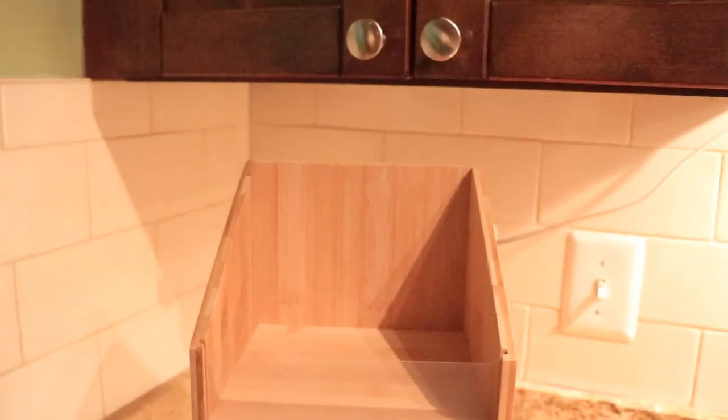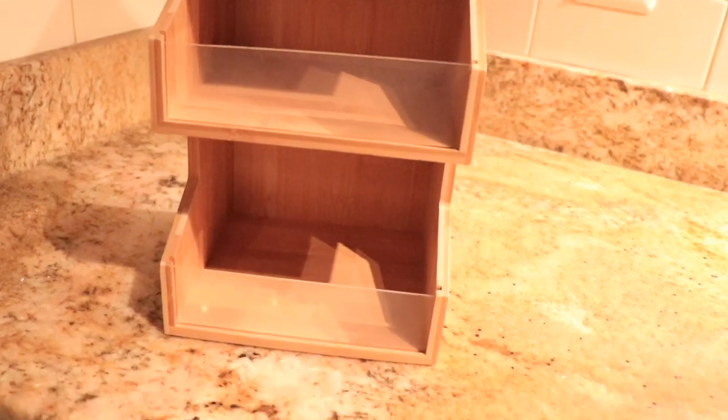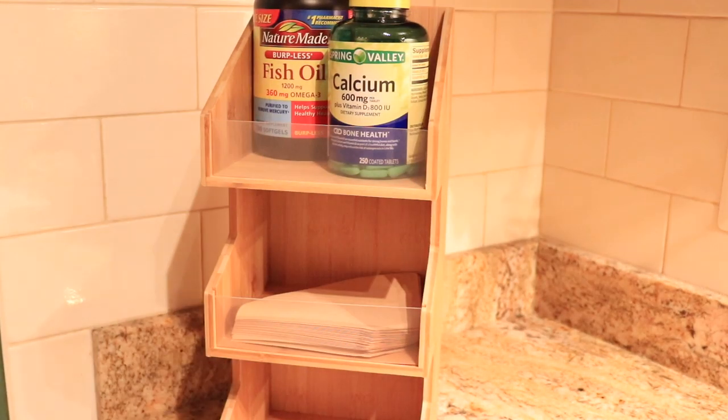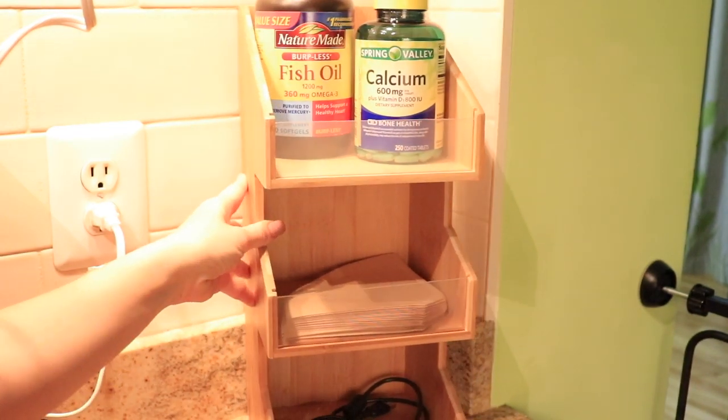As a next step I'm organizing this corner that has this one bottle holder which essentially became an organizer for small random stuff — let's be honest, it doesn't look good at all. So I'm replacing it with this bamboo coffee condiment organizer and we'll be keeping our vitamin supplements, coffee filter cups and some of the charger cords.